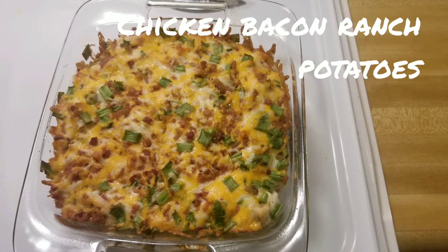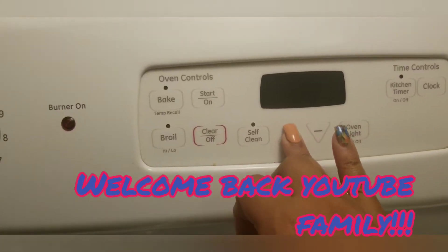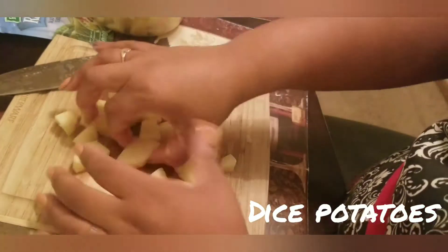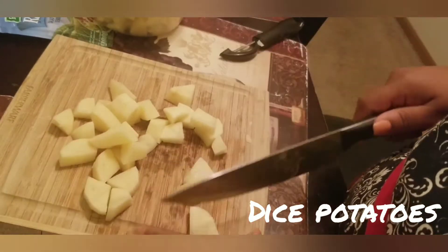Hey guys, welcome back to my channel! Today we are recreating the chicken bacon ranch potatoes. Let me know what you think.